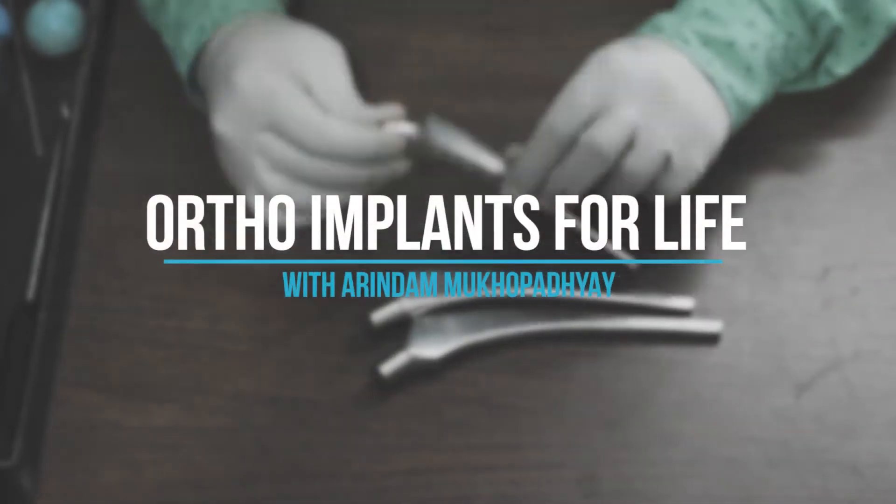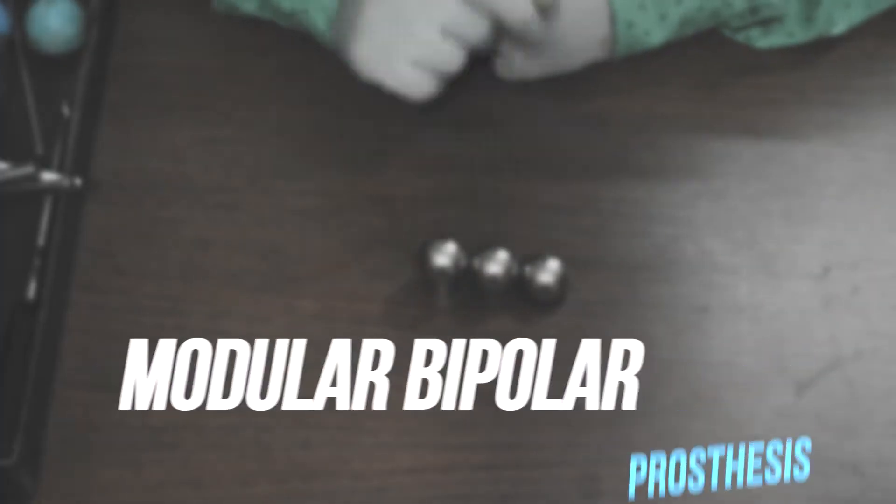Hello everyone, welcome to Ortho Implants for Life. Today we will learn about modular bipolar prosthesis and implants and instruments related to it. So let's begin.